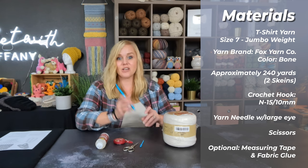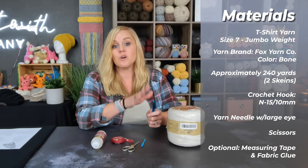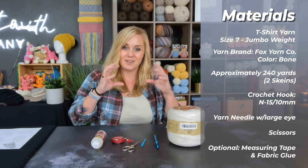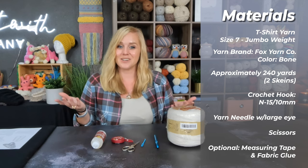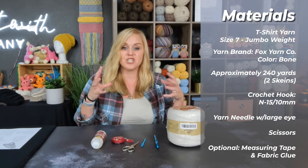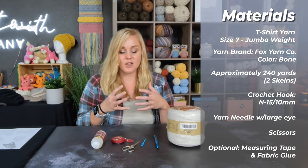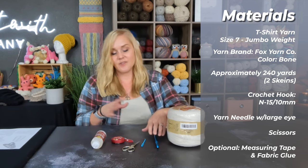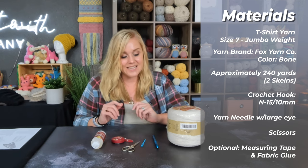The crochet hook I used was the N15 or 10 millimeter crochet hook. Because we are working with a size seven jumbo weight material, you want to use a larger crochet hook. We want our stitches to be loose, plushy, and fluffy — we want that squish effect when we stand on them. If you use a crochet hook any smaller than 10 millimeter, your stitches will be tighter and you'll lose that squishy plushiness, and it'll feel more like standing on rocks than standing on a cloud.